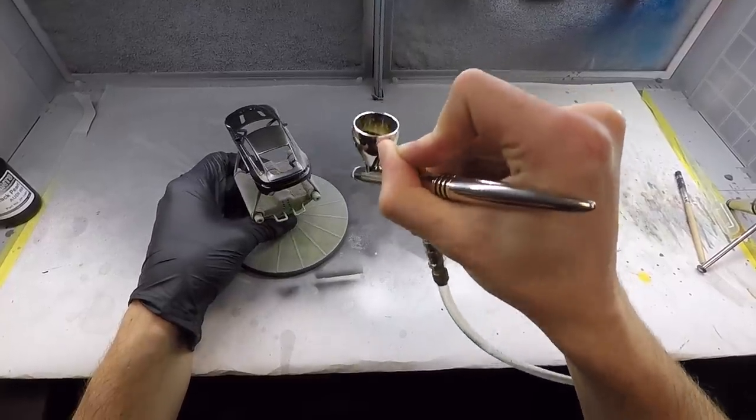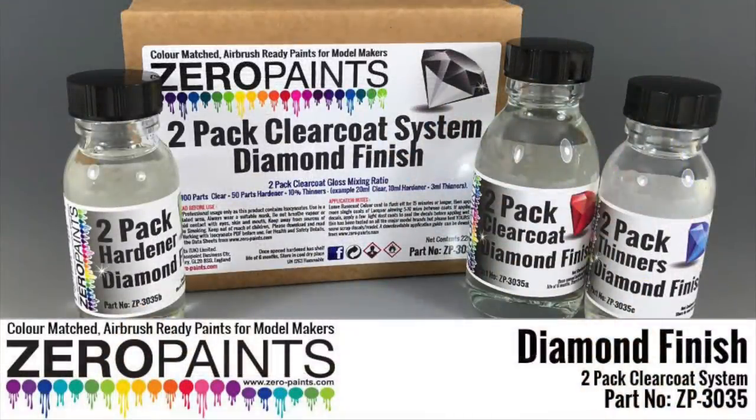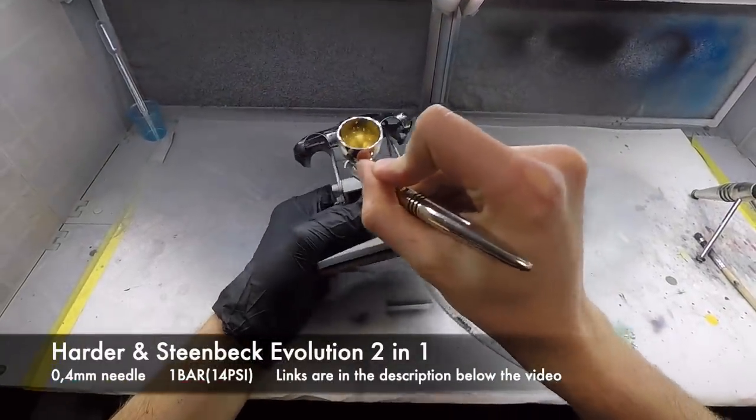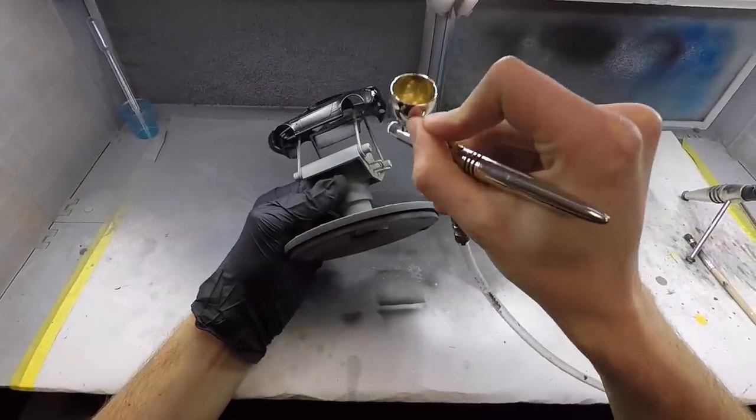I applied about two or three more coats of the black until I was satisfied with the way it looked, before moving on to adding a couple more coats of diamond clear to give it a super nice and glossy finish.